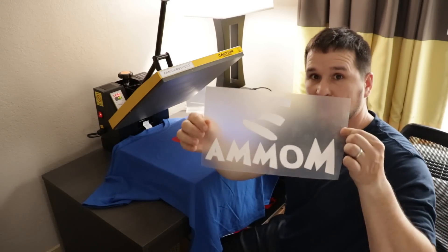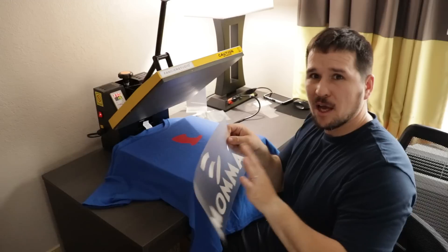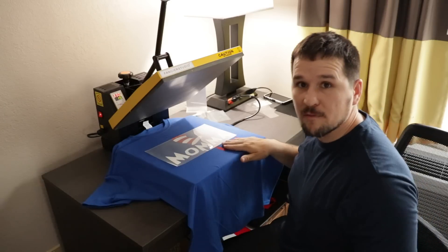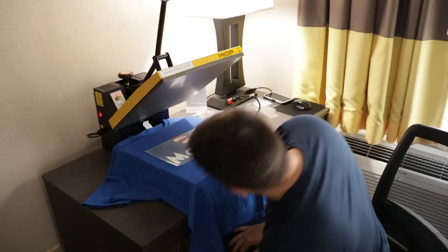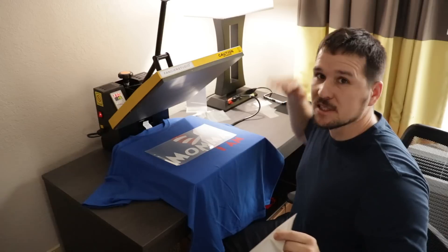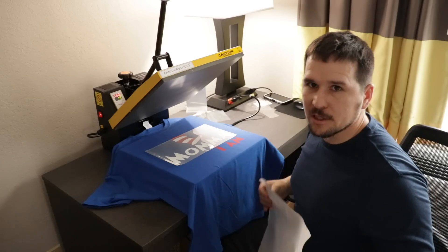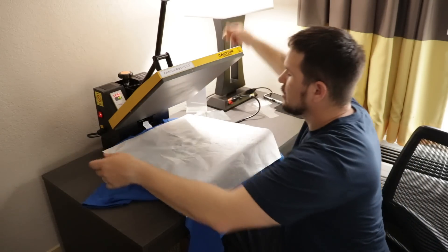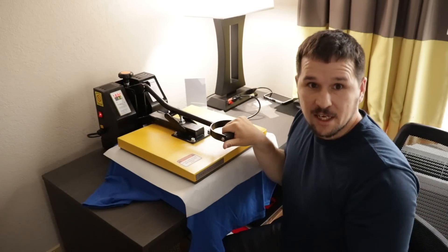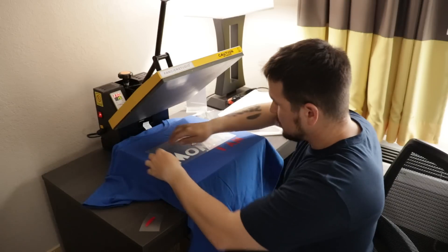Now we're on to the next step — putting down the mama part. We'll line it up using our center marks and also align the white on the hat with the hat layer already on the shirt. Because we have vinyl already exposed on the shirt, we don't want bare heat press contact, so we're using a Teflon sheet. It came with the heat press; you can also buy them online — about three for ten dollars. We'll press this for another 10 seconds.